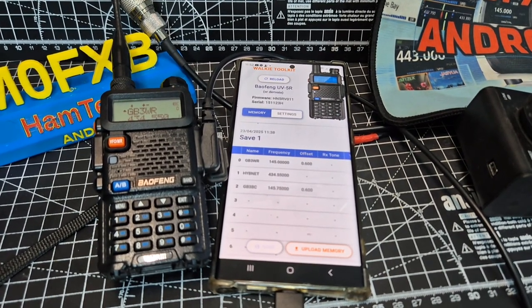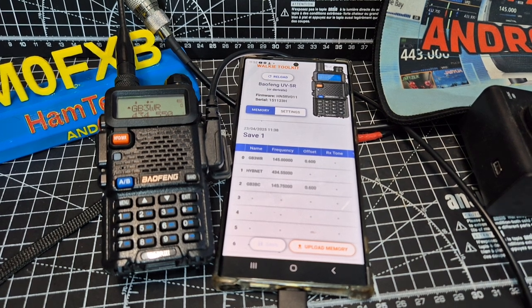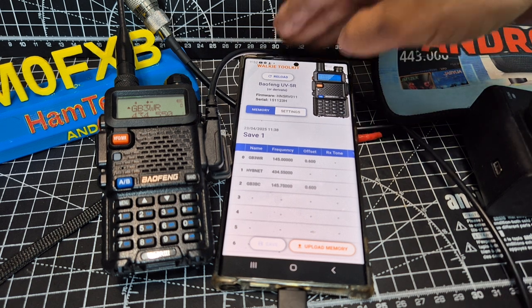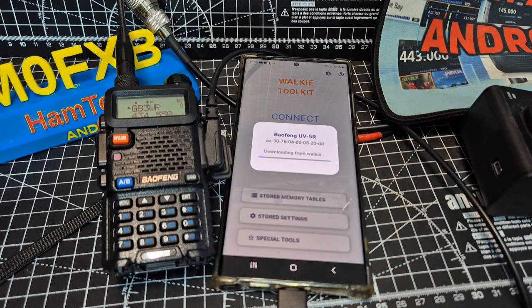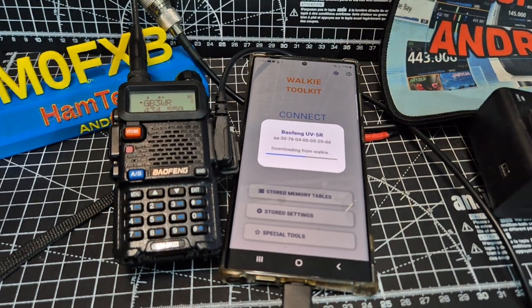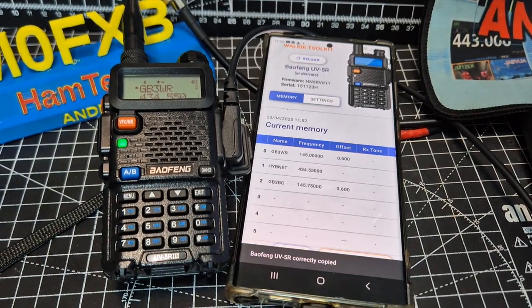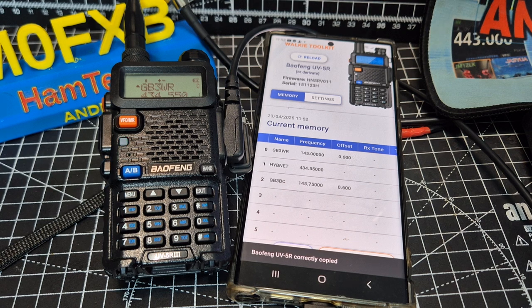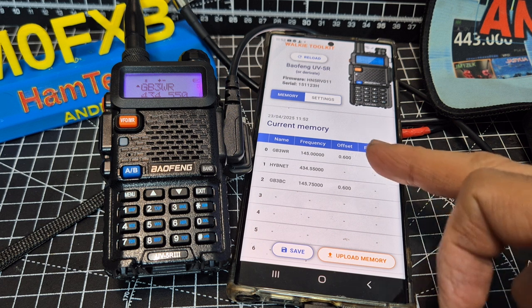I've been tinkering with it for about an hour now, just trying to familiarise myself with the correct settings. We finally got there. So once you connect, sometimes you've got to tap it a couple of times. You click reload and it scans — if it doesn't find it the first time, just do it again. It's downloading and it's flashing the red light on my Baofeng UV5R. It automatically detects the firmware and the serial number, as you can see there.